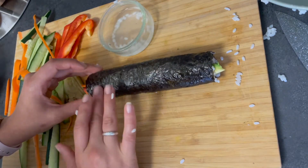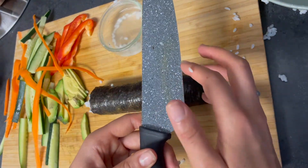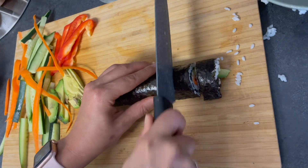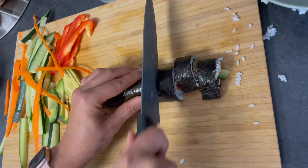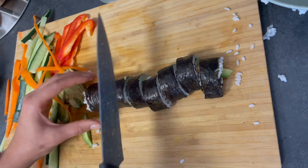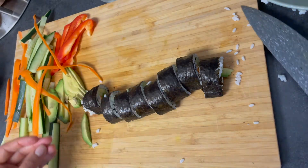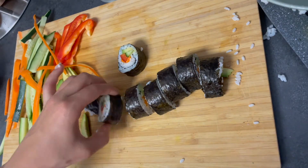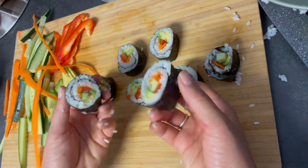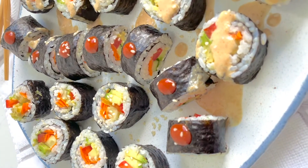For the cutting process, use the upper end of the knife — it is the sharpest part because we don't typically use that area. The trick is: don't cut by pushing down. Just gently move back and forth and the knife will cut the sushi itself. Then you have your nice, cute, beautiful veggie cruelty-free sushi rolls!